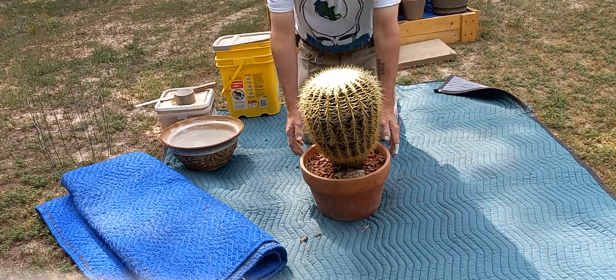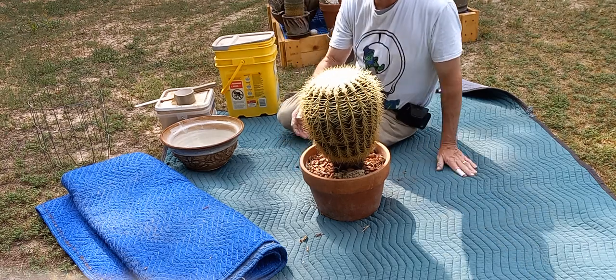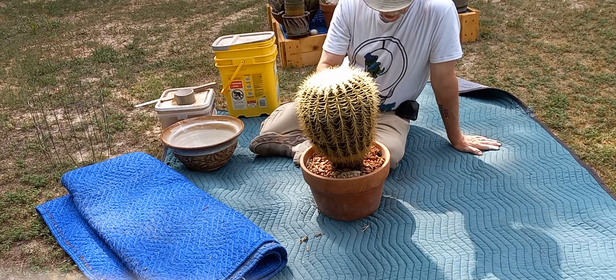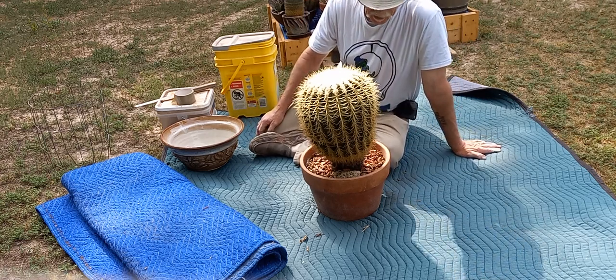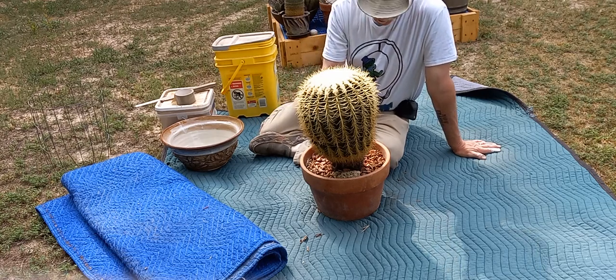Hello and welcome to Morris Park. I'm Clyde Morris. Today we have another big spiky replanting. I've got this great big Echinocactus chrysonii that's been in this pot for a few years and it's due for some new soil, some new digs.